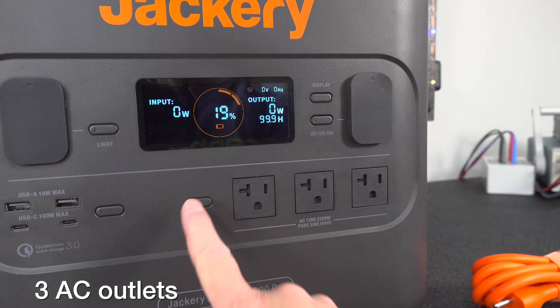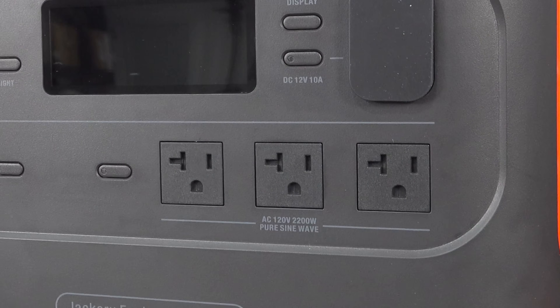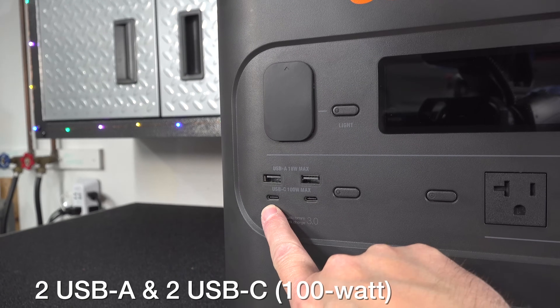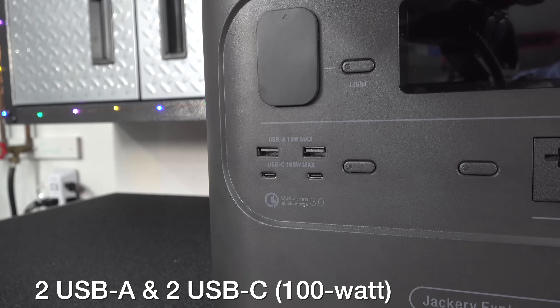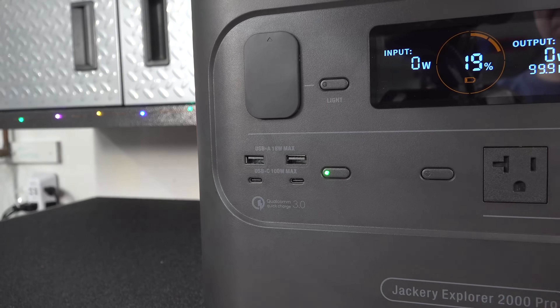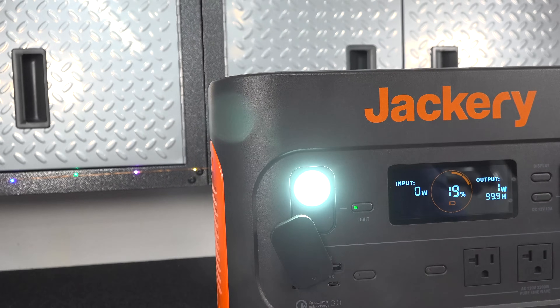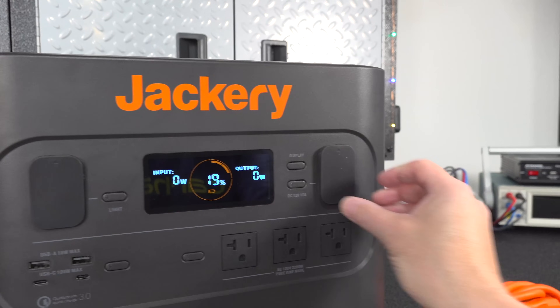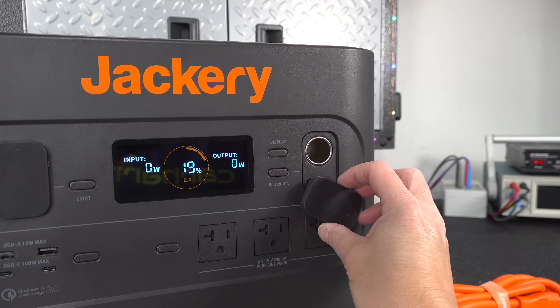There are three AC outlets in the front, and each of those is capable of putting out 2200 watts. They've included four USB outlets — two standard USB-A and two USB-C rated for a full 100 watts apiece. The LED light in the front has three different modes: high, low, and SOS. You've also got the standard 12-volt cigarette adapter, and that is fully regulated.